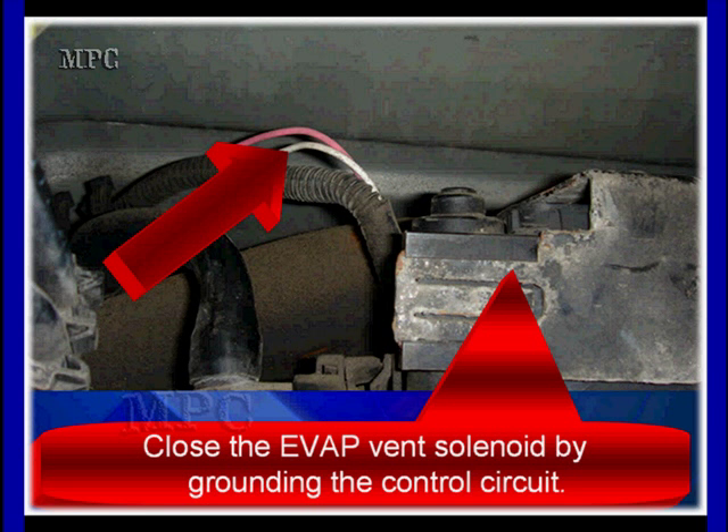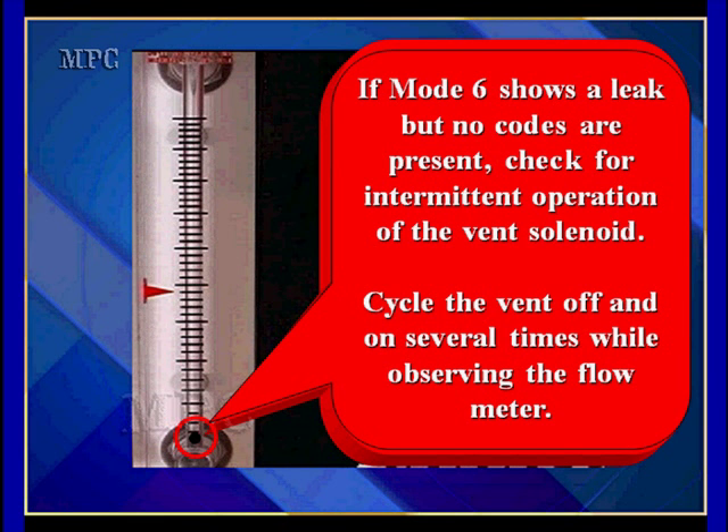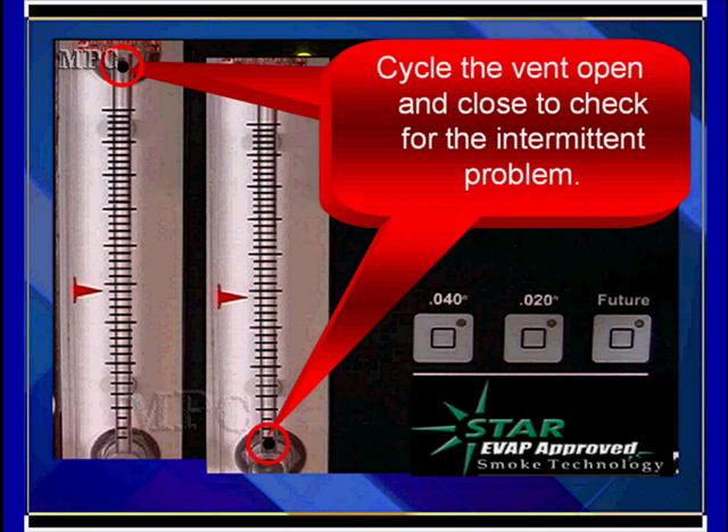We're going to talk more about dividing this system in half with these hoses. The other system we use, if nothing else is available, is we can actually supply a ground to the white wire we looked at in the schematic. Grounding this wire is going to activate the solenoid. When we activate it, we want to see the solenoid drop to zero. If Mode 6 shows a leak but no codes are present, check for intermittent operation. This usually means we occasionally get a failure — we can't get two consecutive failures to set a code. We cycle the vent off and on several times to make sure it goes up and comes back down, ensuring it's not leaking, sticking, or intermittent.